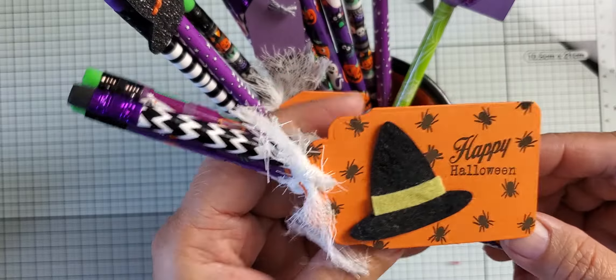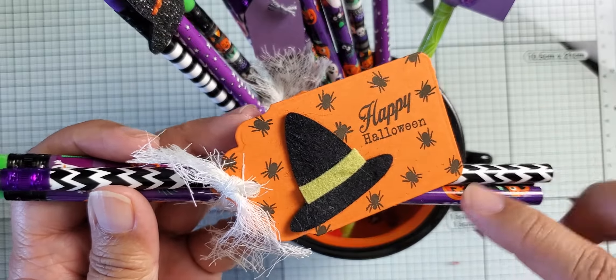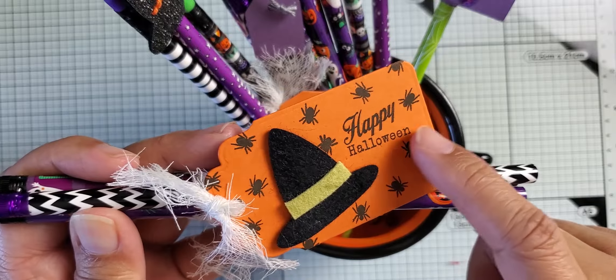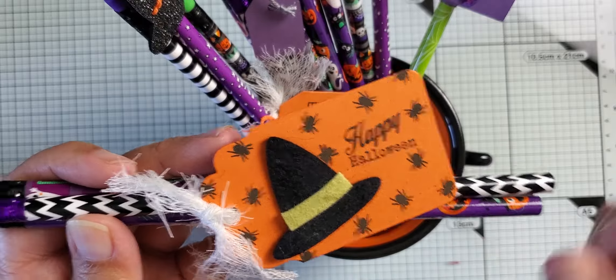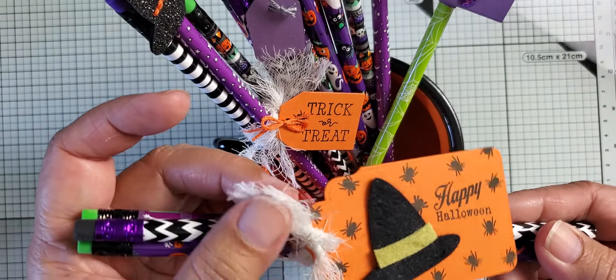Here's another set of pencils. I put the hat on a larger tag — one of the tags I showed you — and then stamped Happy Halloween. I've got little spiders crawling all over that are stamped, and again, more of the cheesecloth.